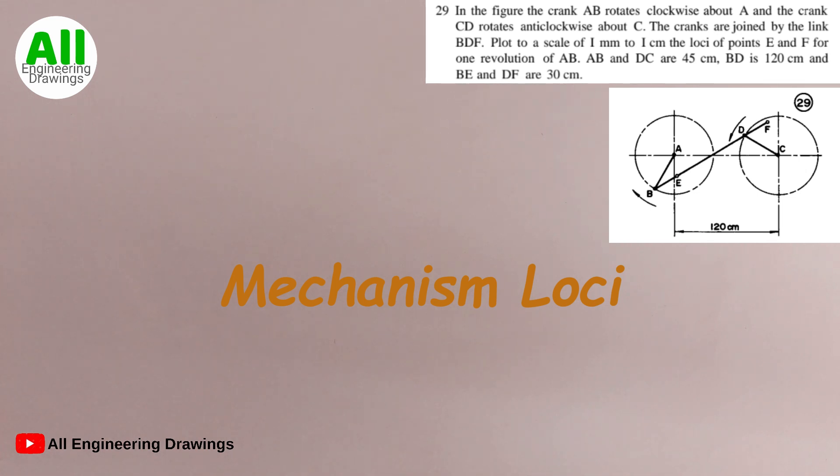The question says: in the figure, the crank AB rotates clockwise about A and the crank CD rotates anticlockwise about C. The cranks are joined by the link BDF. Plot at a scale of 1 mm to 1 cm the loci of points E and F for one revolution of AB. AB and CD are 45 cm, BD is 120 cm, and BE and DF are 30 cm.